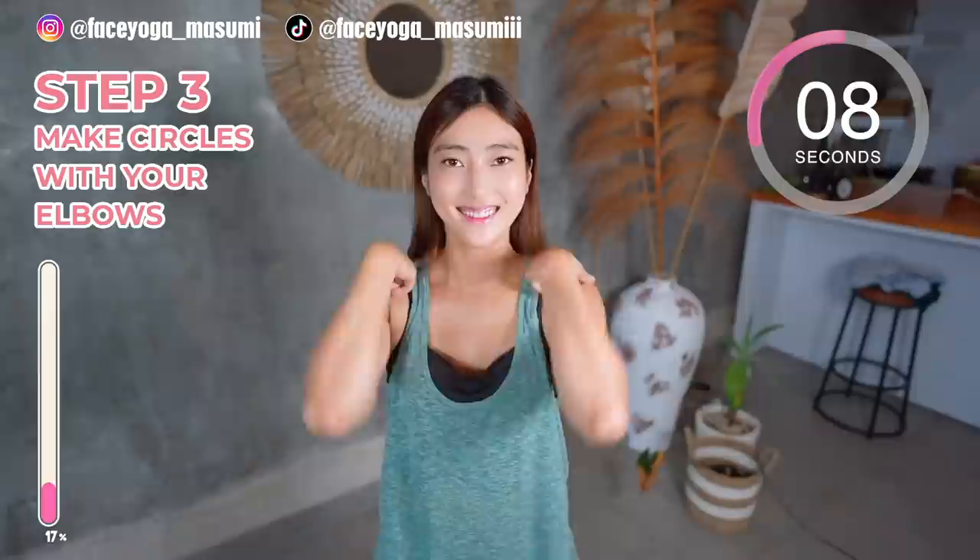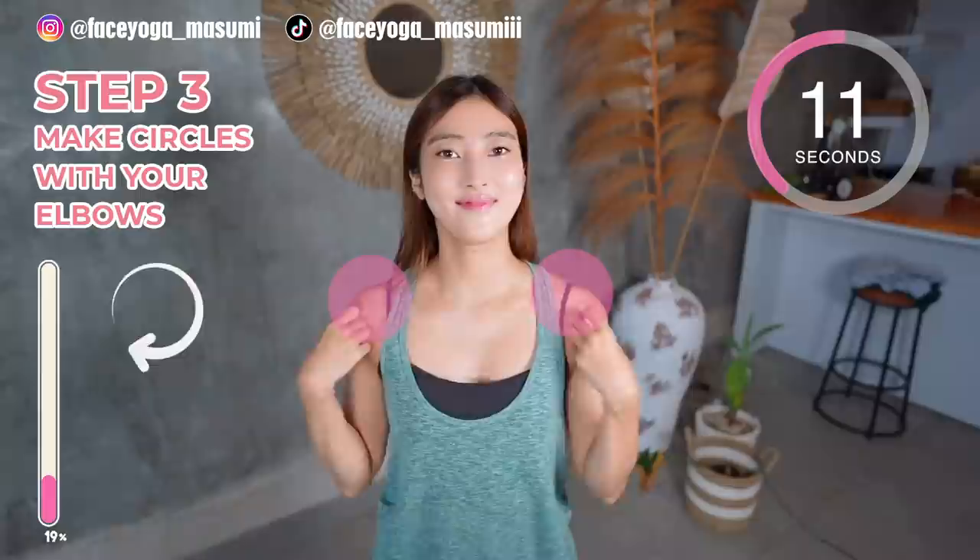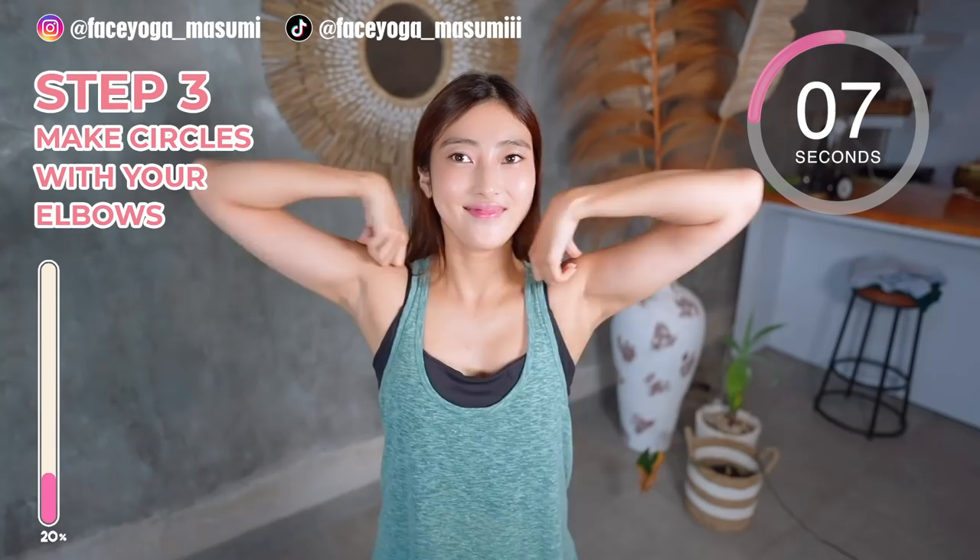Step 3: Shoulder exercise. Make circles with your elbow. After 15 seconds, we're gonna do the same movement in the opposite direction. 3, 2, 1 — switch. We have to relax around the shoulder area before neck exercises.